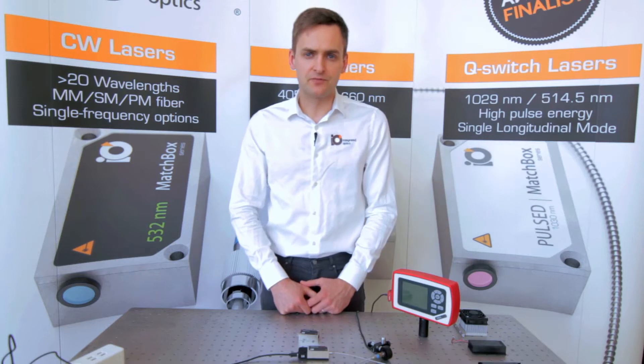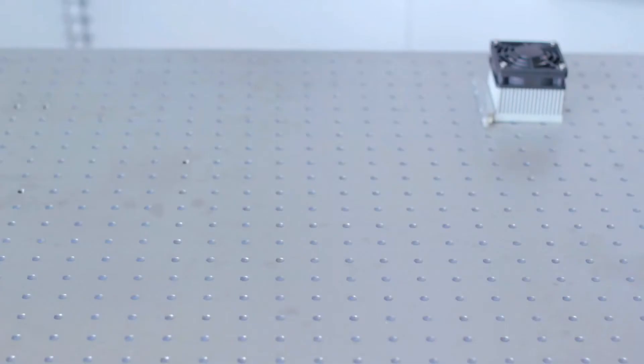With Matchbox we have always sought for simplicity and ease of use. Virtually any other laser can be replaced with Matchbox. Matchbox is simply the smallest laser in the market. Let's take a look at how we can do that using these accessories.